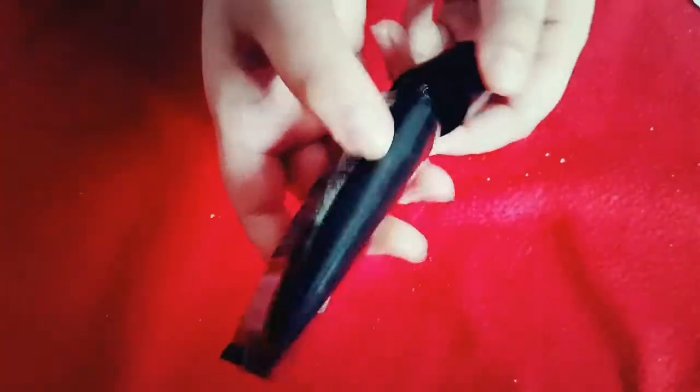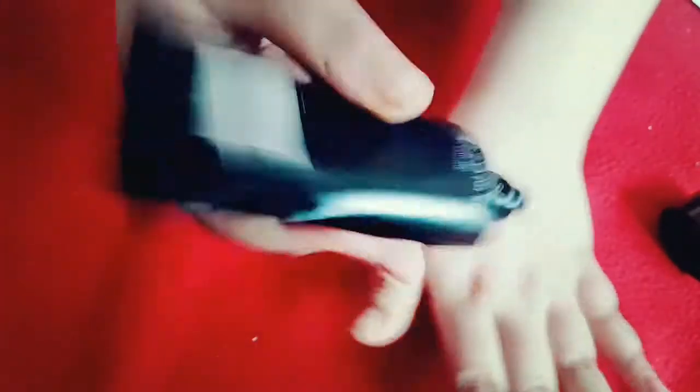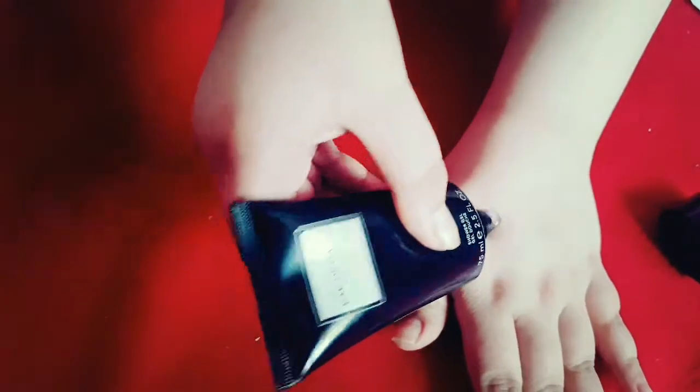So in order to apply, slowly apply as much as you need and massage it in circularization mode like this.